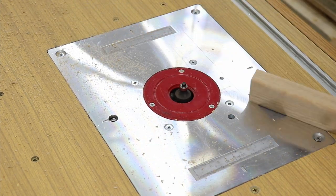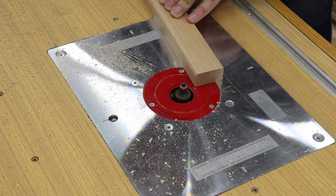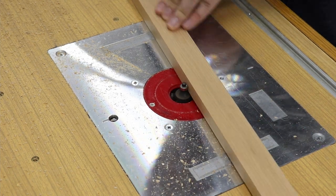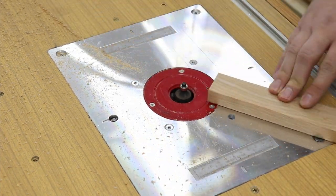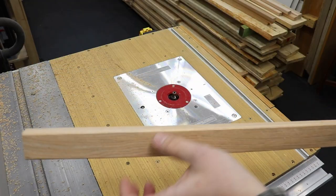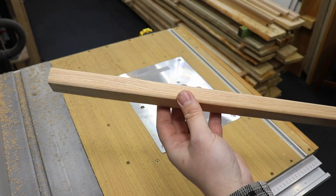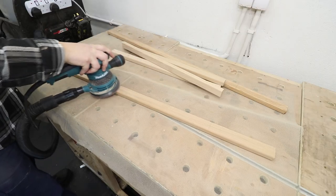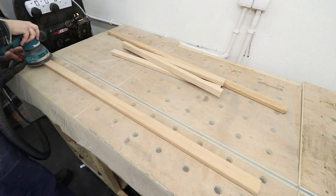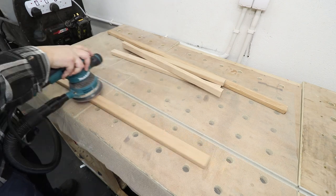For all the pieces in this project I'm giving a slight roundover on all the edges just so they look a little bit nicer. For that I'm using a small roundover bit on my router, but if you don't have access to a router, sandpaper will do just fine — just break the edges of all the boards. Before assembly I want to give all the pieces a quick sand; it's just much easier to do it now.